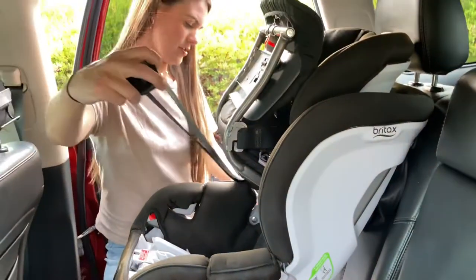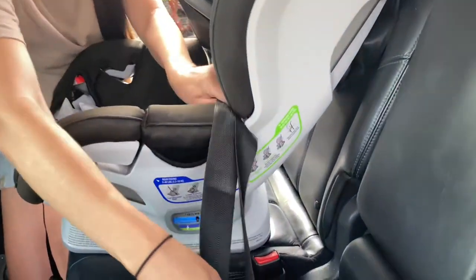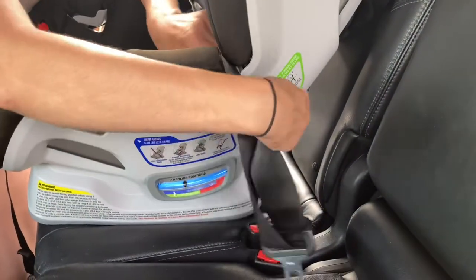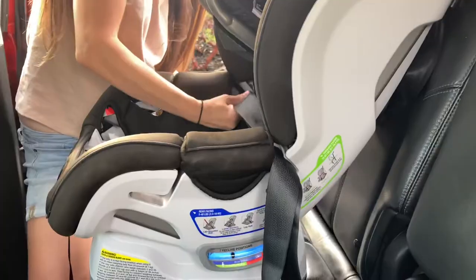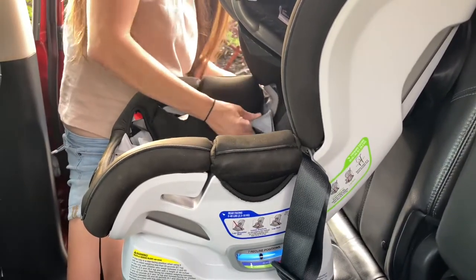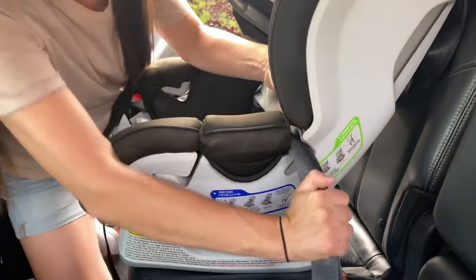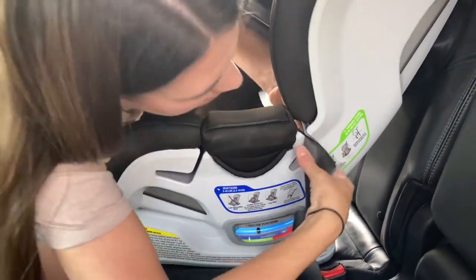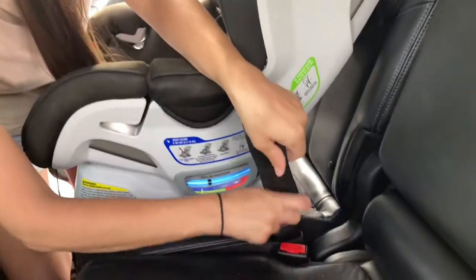I'm going to thread the belt folded, so we're going to bring all of it in half — you want to make sure it's straight. I'm going to thread it on both sides here. I just want to make sure there are no creases, and then loop it down in here.